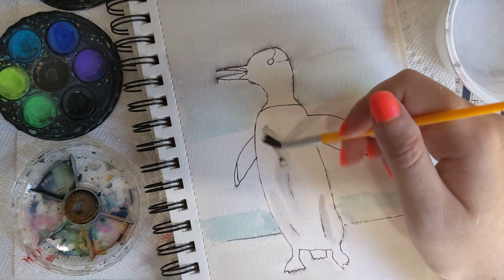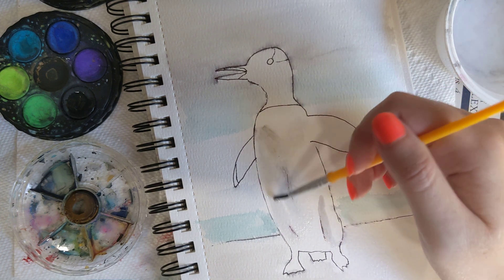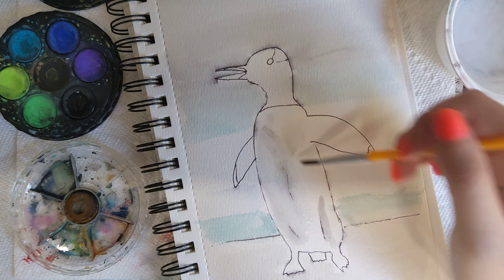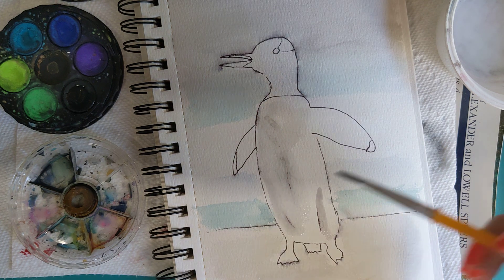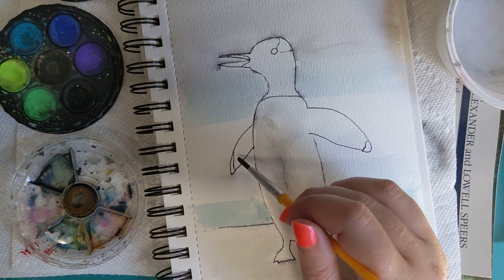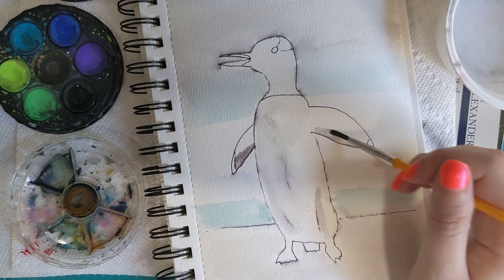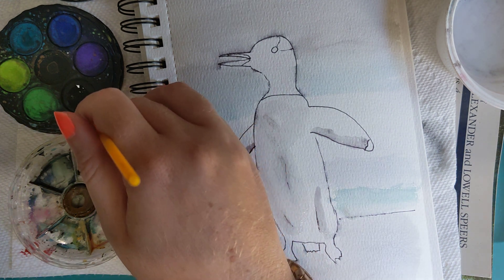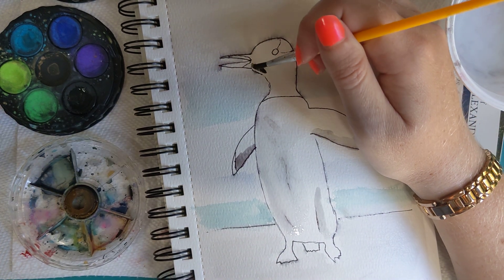That's a little too dark again — pick it up. Now we have a little bit of shading for his body, and I want a little bit of shading in the lower part of his wings here. Now I'm going to get a stronger black and paint his head.